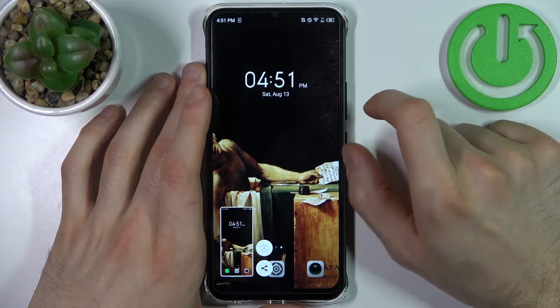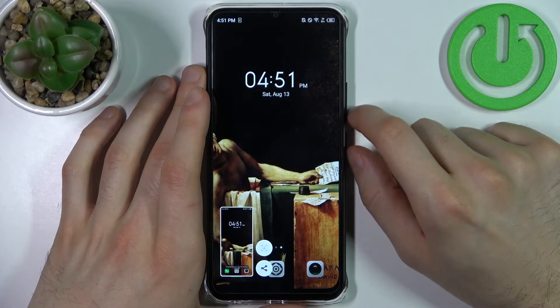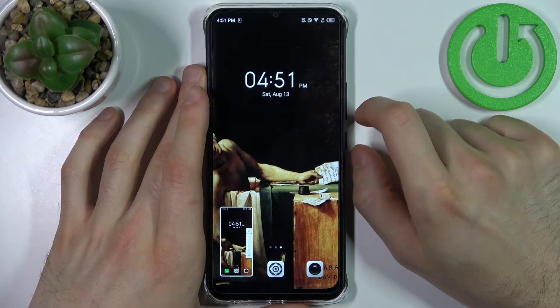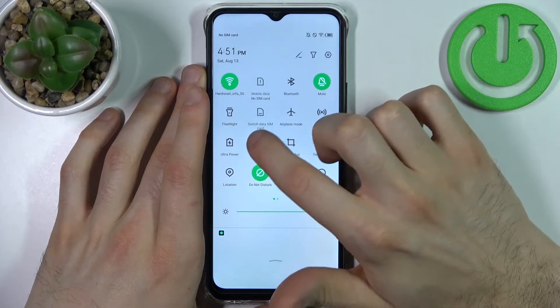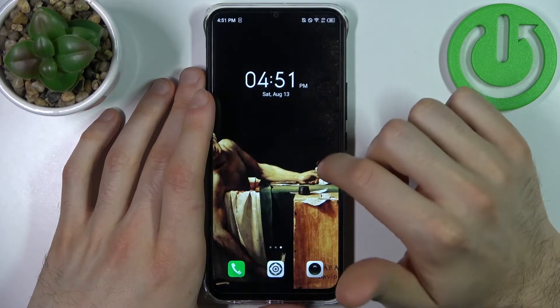Let me show you once again: power key, volume down, and it's done. You can also take a screenshot by going to the upper bar, where you have a screenshot button. It works exactly the same way as the key combination.